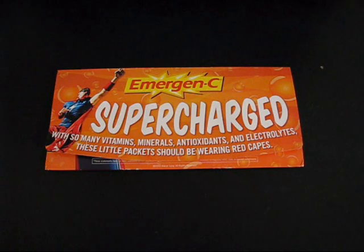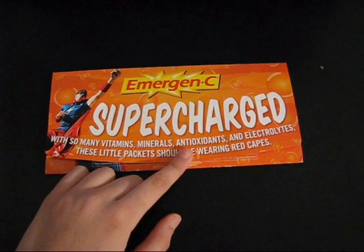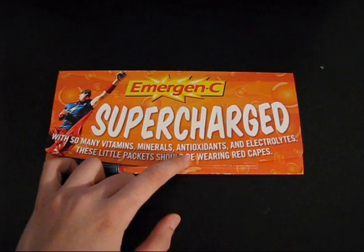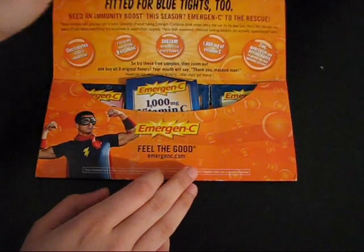It's totally free. All you have to do is say 'I want that,' give them your address and they will send you something. What I did is I asked for the Supercharged Emergency C. They also sent me a calendar, but I got this and it's a little bit interesting, so why not do a review on it.